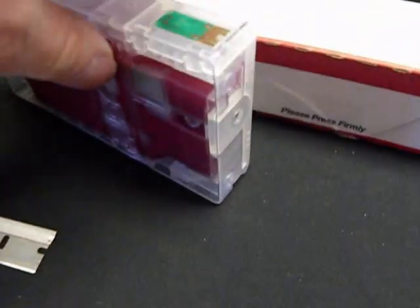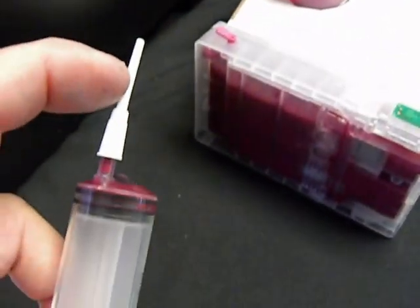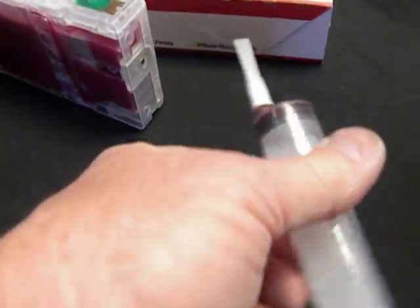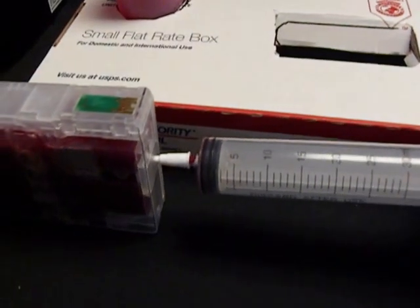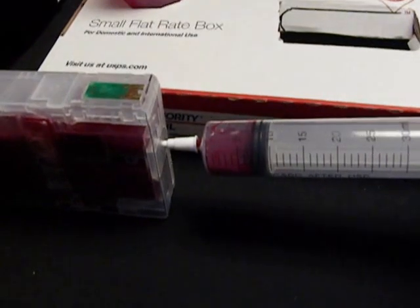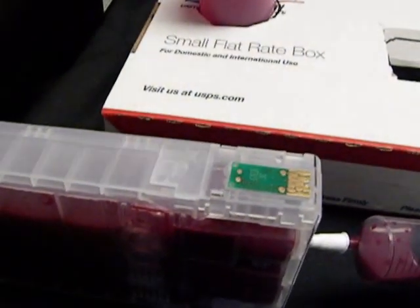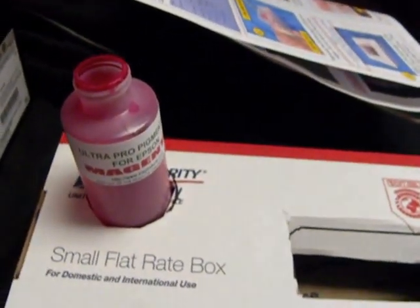I'll show you how to prime the cartridge. You only have to prime it when you first get it or if you run it out of ink. I've installed the priming tip. I'm going to take a pair of scissors about a quarter inch from the top and cut it on a 45-degree angle, so I can go into the front of the X-support of the cartridge and prime it. What I'm priming is putting ink in the micro screen area. Push it in, then pull back to the 1cc mark. See — it's filled the micro screen area. Once it's done, I can put it back in the bottle.